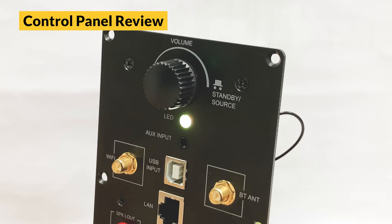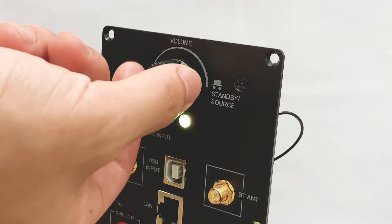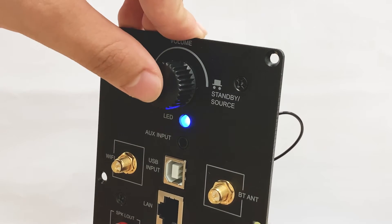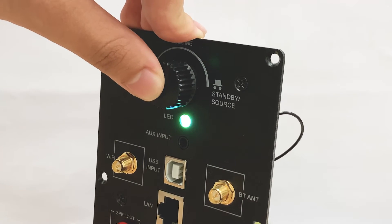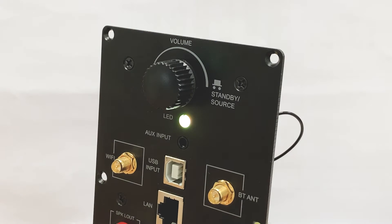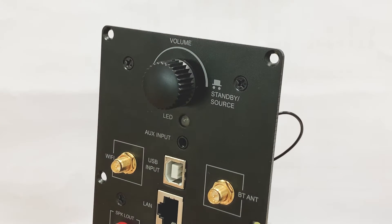Now let us look at the back and all the connectors. Here is the volume knob — you can turn it to change the volume up or down. It is also a button: press it once to switch the input mode, press twice to repair the Wi-Fi or Bluetooth connection, and press it three times in a row to enter a factory reset, which changes all settings back to default.